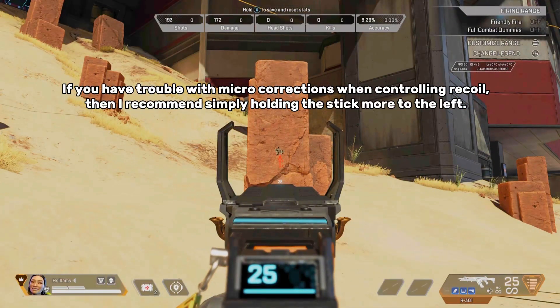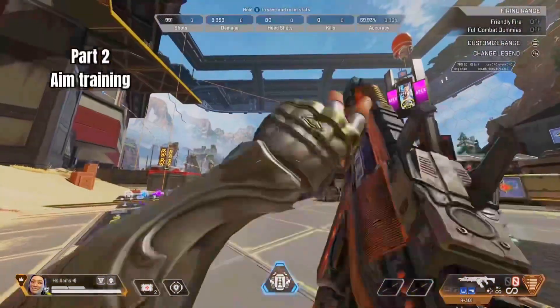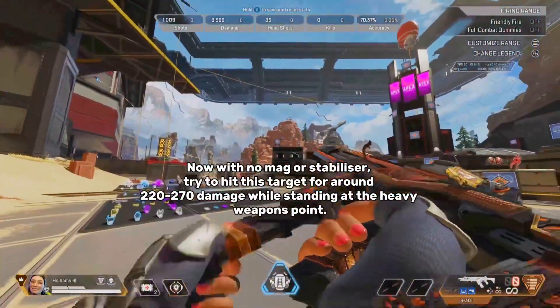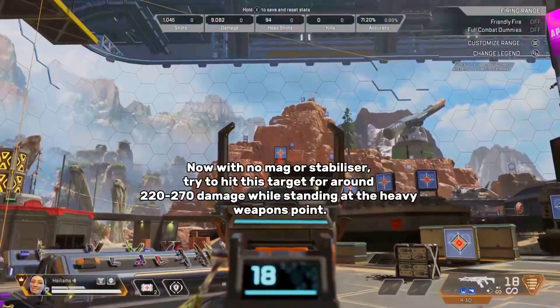If you have trouble with micro-corrections when controlling recoil, then I recommend simply holding the stick more to the left. Now with no mag or stabilizer, try to hit this target for around 220-270 damage while standing at the heavy weapons point.